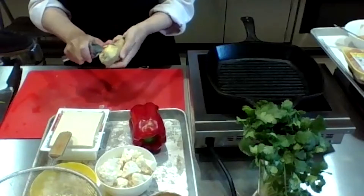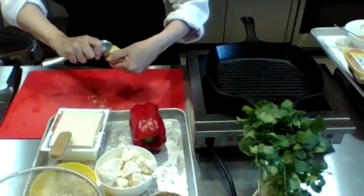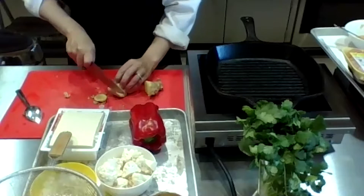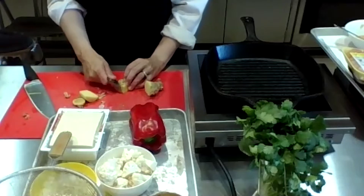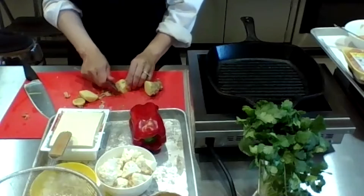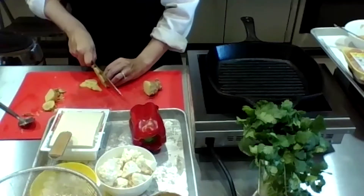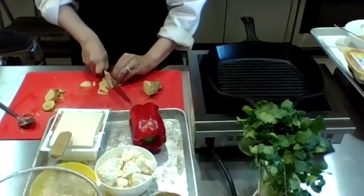For the ginger, peel it with a spoon — that way you're not wasting it. Keep it in a dark spot in your house. Then use a microplane or grater and take what you need. Hold the blade and cut the chunk you need — about one tablespoon. Take off any soft spots too, then use the back of your knife to scrape everything aside.